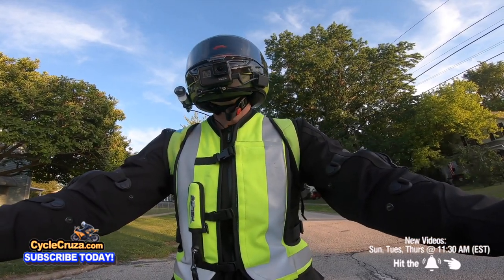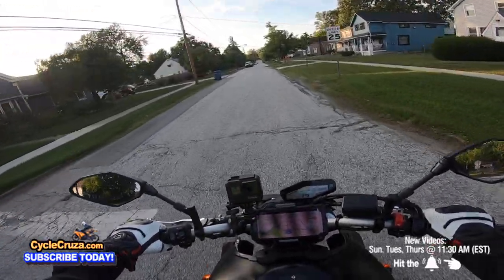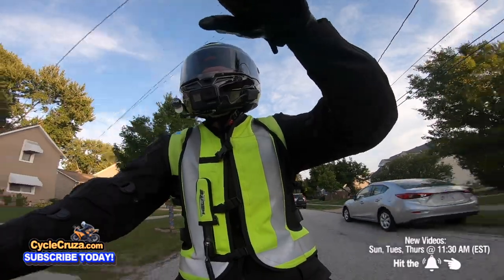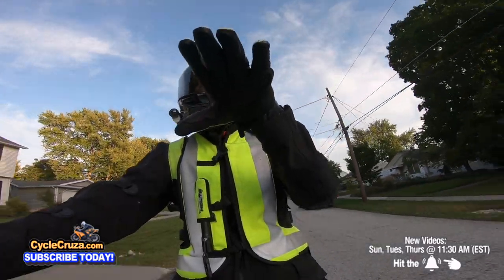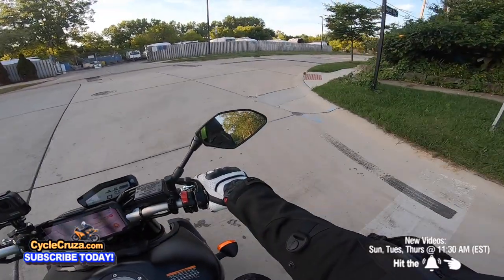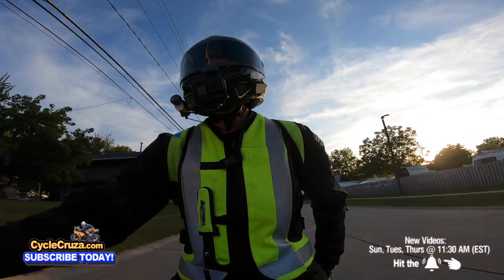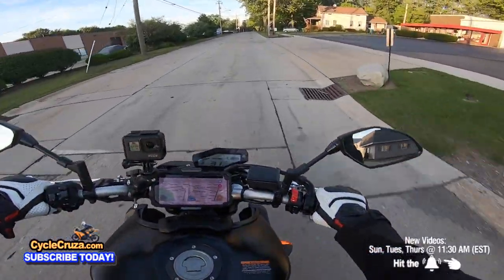I'm gonna tell you, this seat feels as comfortable as the stock seat. And it sits a little more neutral because the stock seat is sloped down a bit — this one's a bit more neutral. It's pretty cool, I like it. It looks good. It's not overly soft, it's firm, so it's sporty — it is a sports seat. It's going to be good for the twisties.